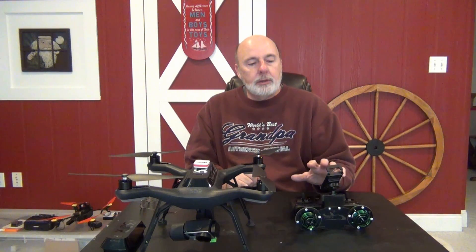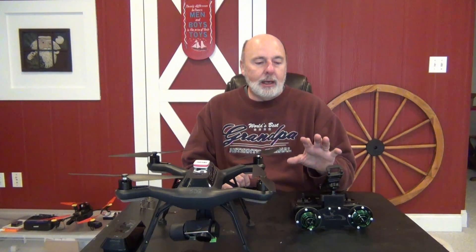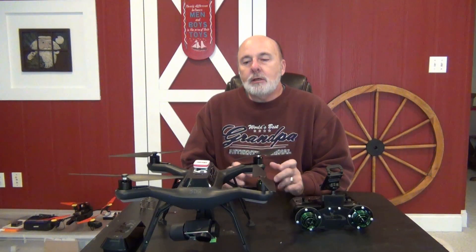Hey everyone, Grandpa Jake here. Hope everybody is doing good today. I wanted to talk to you about getting further range on your Solo. What I've noticed from flying it with the stock antennas in the area I'm flying, I get about a thousand feet, maybe a little more. I don't like to go over that because the bars start dropping down, sometimes disappearing, and I don't feel comfortable — I'd get a lot of breaking up of the video.